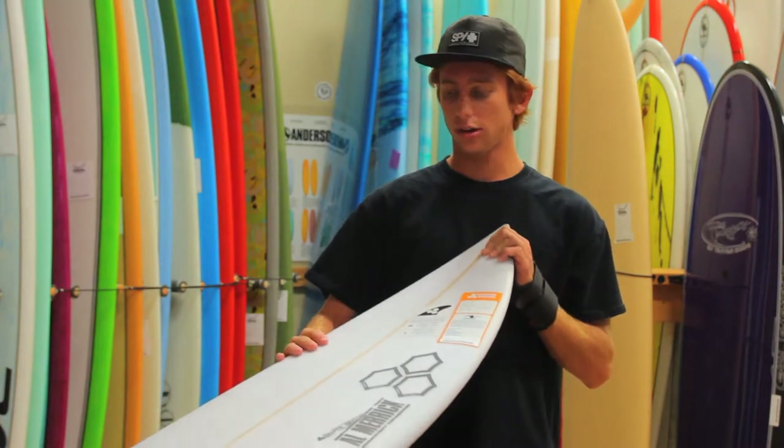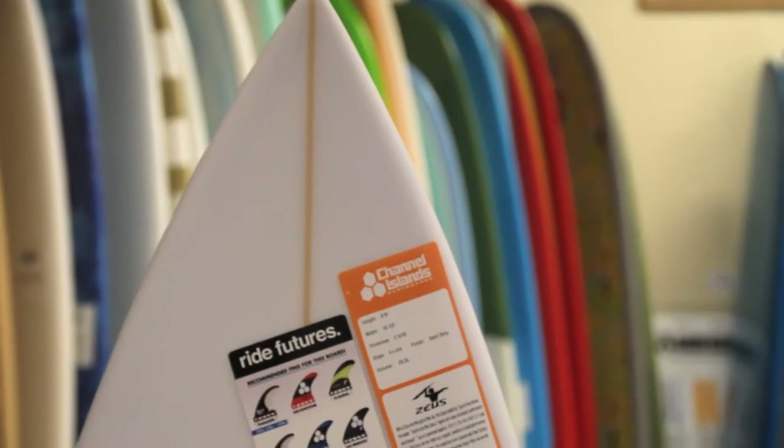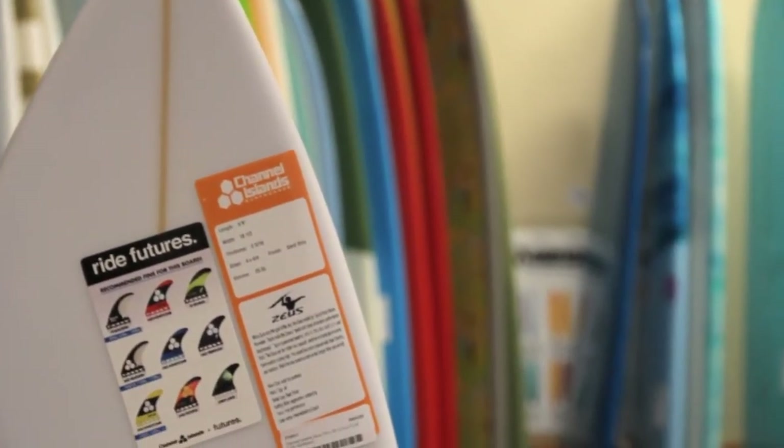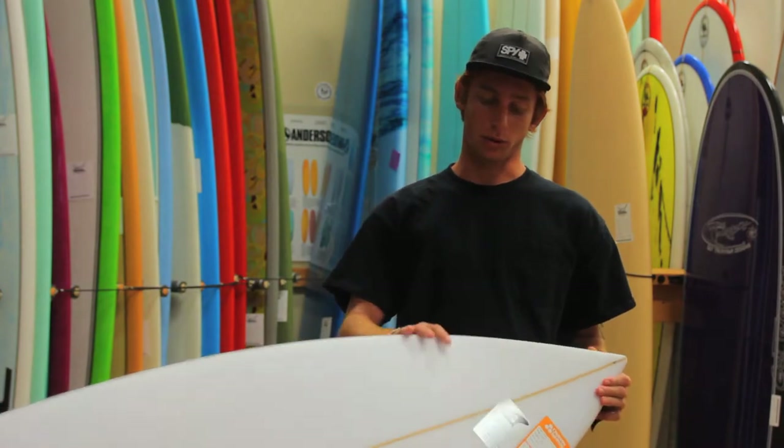The nose on the Zeus is kind of pulled in, but it's got enough rocker to where it's going to make it much easier dropping in on a bit steeper waves. It has more of a thickness to it, so you might have a little bit more drive.